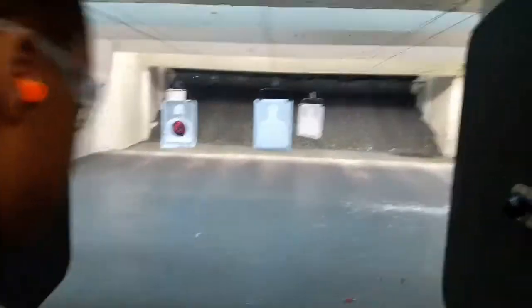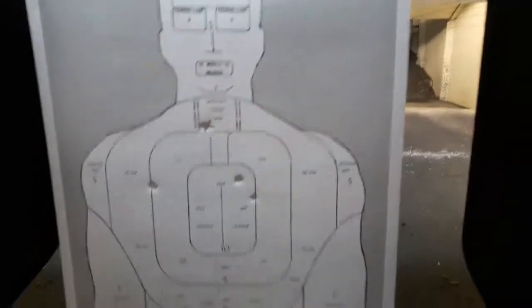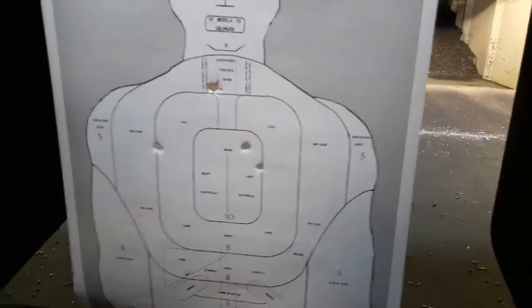Let's see what he hit. If he had a perpetrator in the house, he would have taken them out.